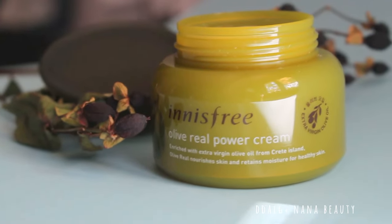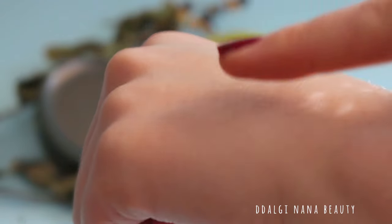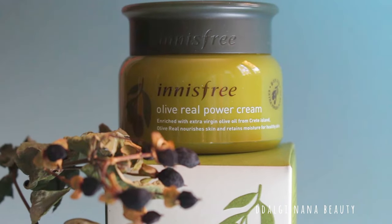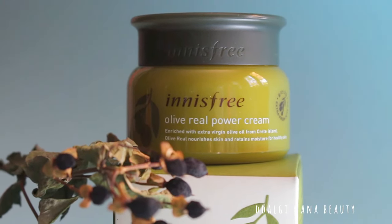Hydrating power is about 4 out of 5 points. Skin is not sticky but feels a little bit oily after applying. I like this cream very much, but some people hate the oily feeling on their face. I hope you liked my review.